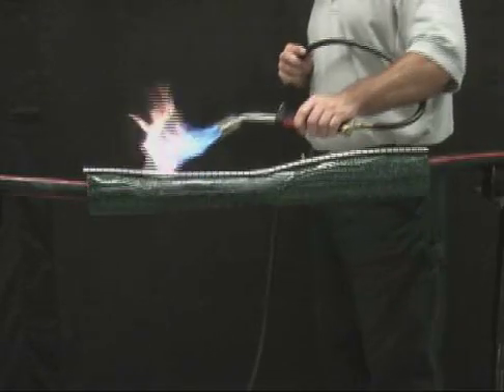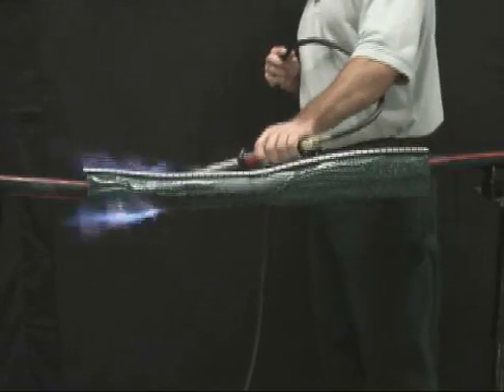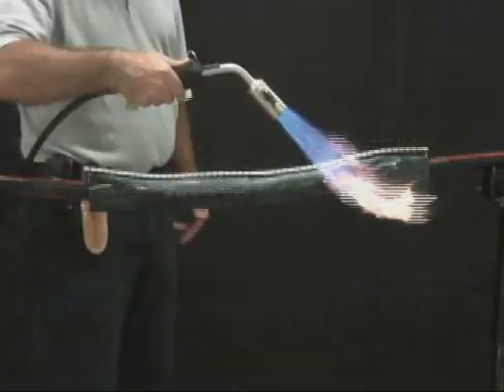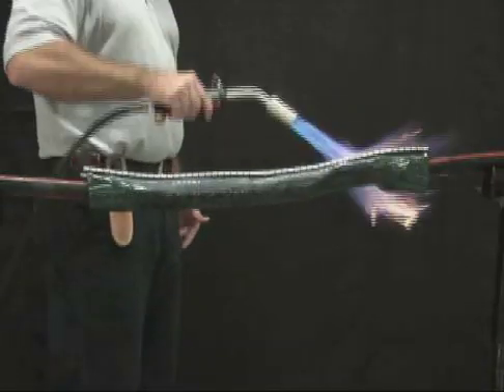Continue heating the rail channel area for another 5 seconds per foot. A wide line should be visible in the channel gaps indicating sufficient heating. Heat-sensitive paint will turn black as the sleeve shrinks in place.